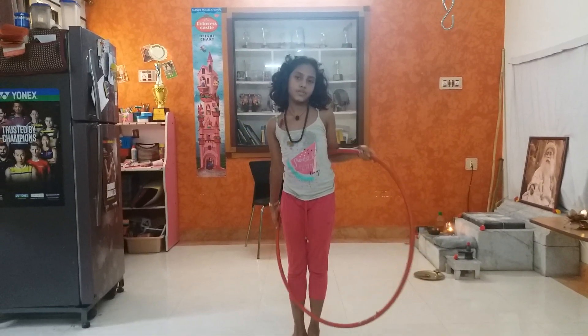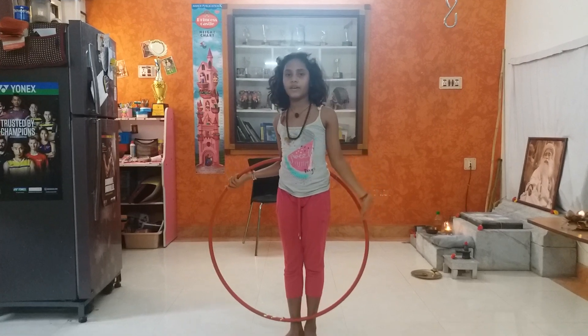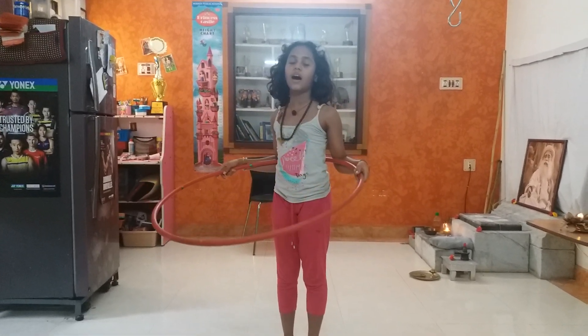For the beginners, you can buy like this. But if you're expert in it, you can buy smaller or bigger, whatever size you want. But the smaller size you buy, it's harder.